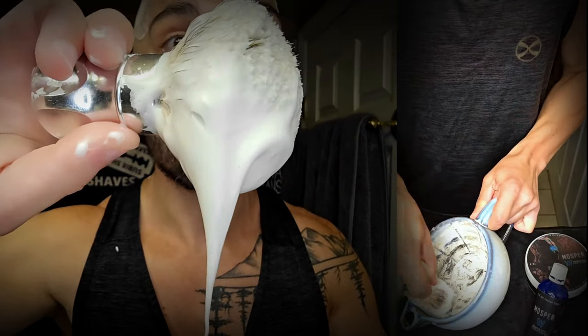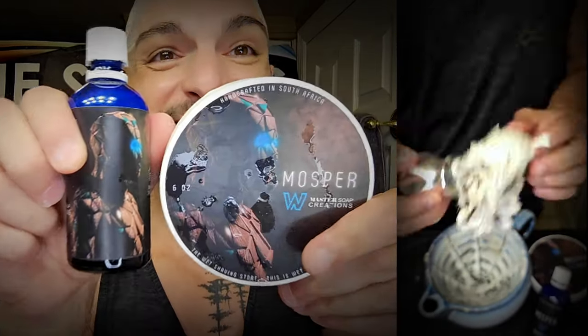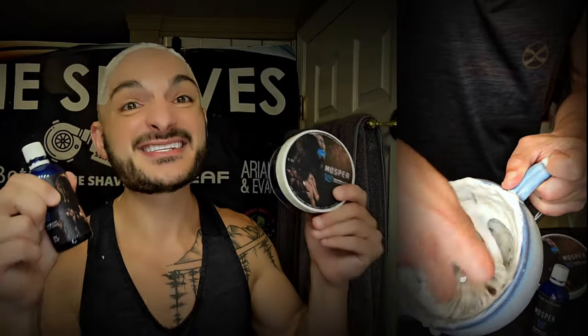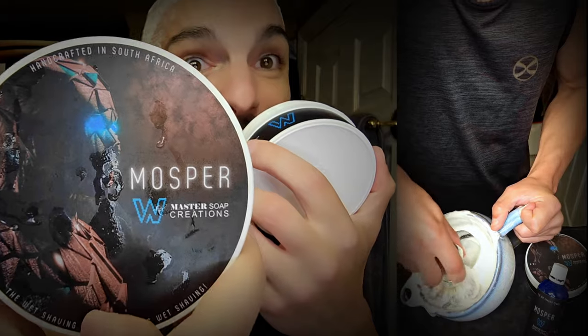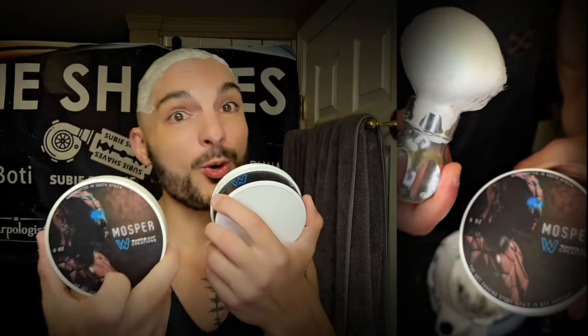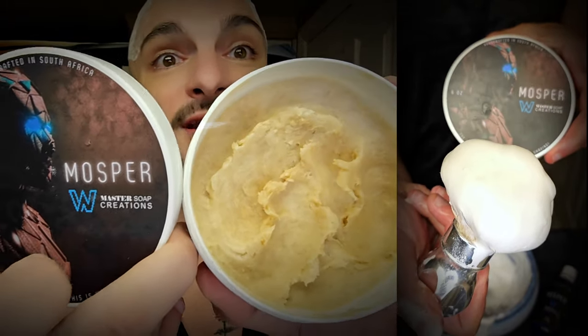Today we're rocking Moss Burr — I'm using that one more time from the Wet Shaving Store collab with Master Soap Creations. Master Soap Creations Moss Burr is an inspiration tribute scent to Tom Ford Tuscan Leather. The art on it was actually created by Andy, the owner of the Wet Shaving Store — he designed the art based on a video game that he actually developed and co-designed. Tom Ford Tuscan Leather is a very famous, luxurious, exotic scent — it smells sophisticated, smells expensive and bougie — and we've got it right here.